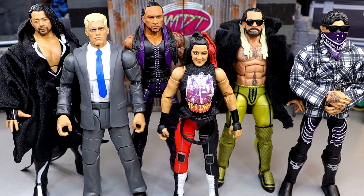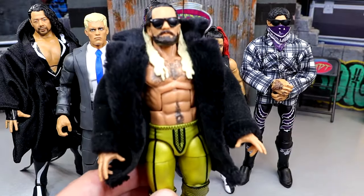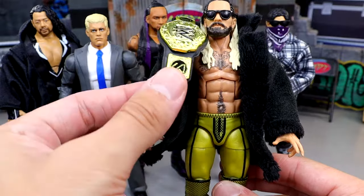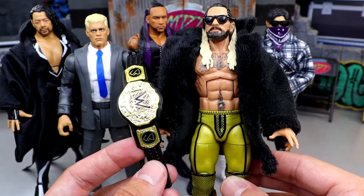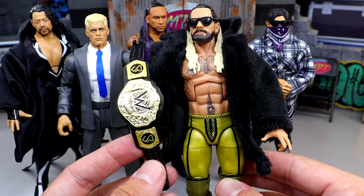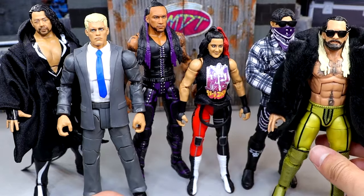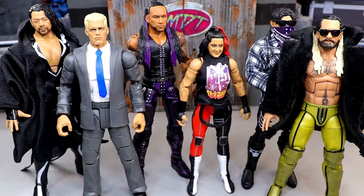In terms of the hottest figure in the set, I personally feel it will be Seth Rollins — not particularly because this Seth Rollins is just the greatest figure you've ever seen. He doesn't come with this jacket or these sunglasses; I put those on myself. But he does come with the new World Heavyweight Championship, and when people see this on the shelf, it is over — they're grabbing this. This is the first time we've seen it in the line. There's one championship showdown pack coming with this title belt, but you're going to buy the belt. That's going to make this Rollins the hottest figure in the set. You might also say Cody — a lot of people love Cody Rhodes — but to get the world championship Damian Priest is supposed to come with, you've got to buy the Rollins. So it comes back full circle.